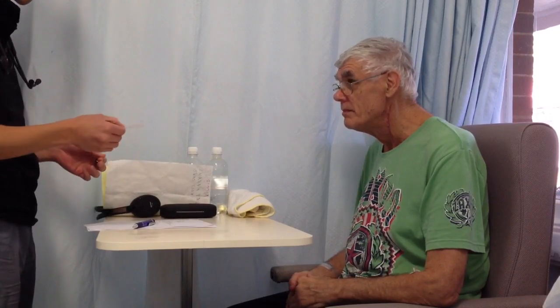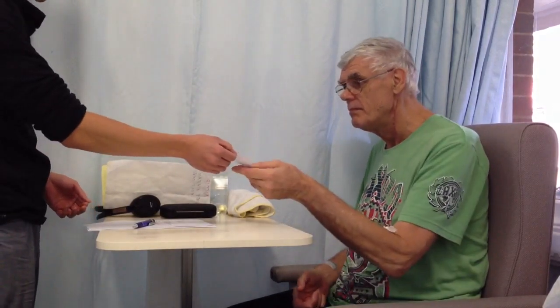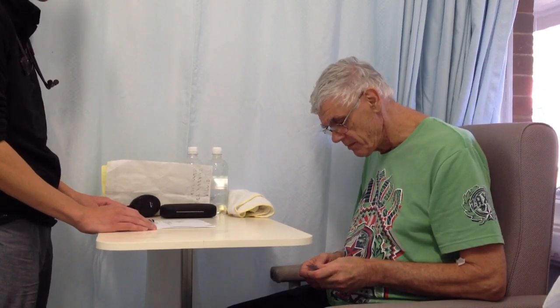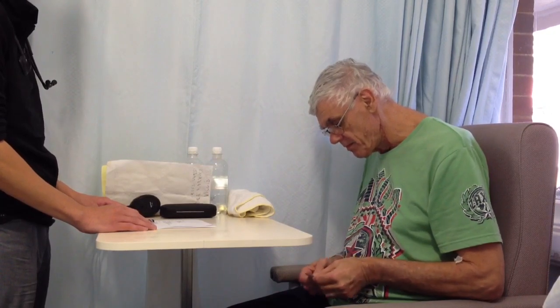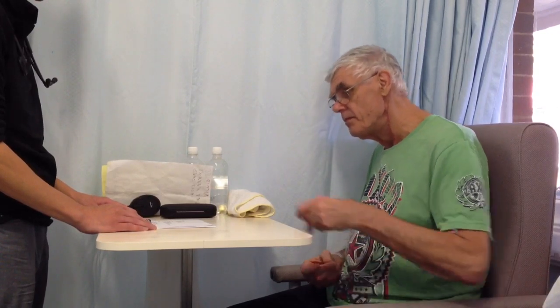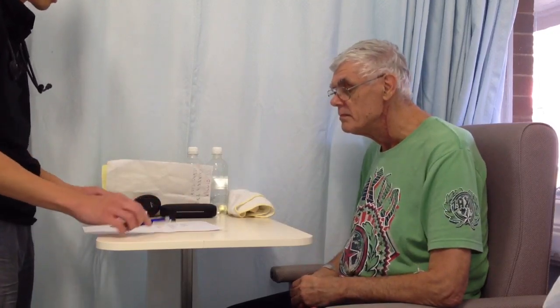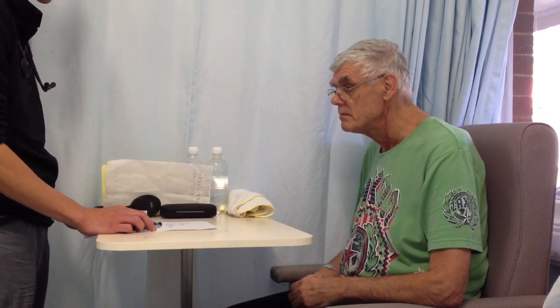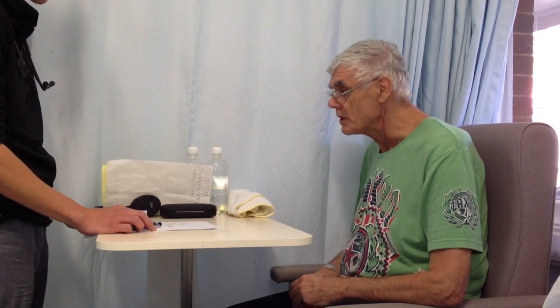Can you take this piece of paper, fold it into half and then put it on your lap? First of all, can you tell me what 4 plus 2 is? What's 2 plus 1 then?